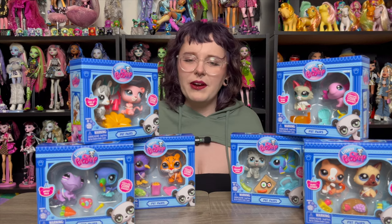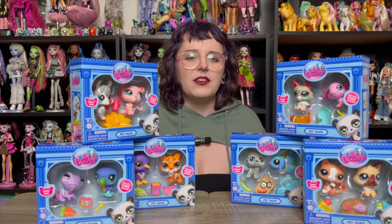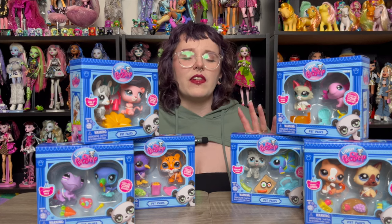Today you're going to be taking a look at some more Littlest Pet Shops. If you're enjoying the video, giving it a like is super helpful to me. If you're new here and enjoying your time, definitely subscribe to see more. And if you want to go out of your way to support me, I have my PO box and links in the description down below.